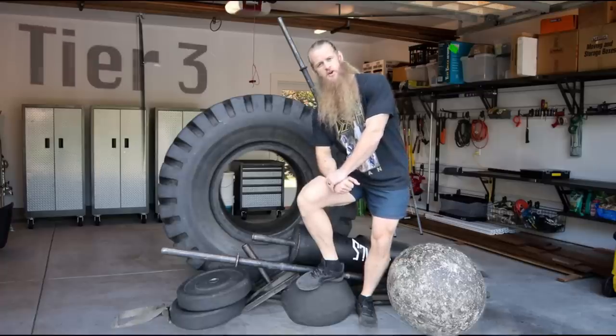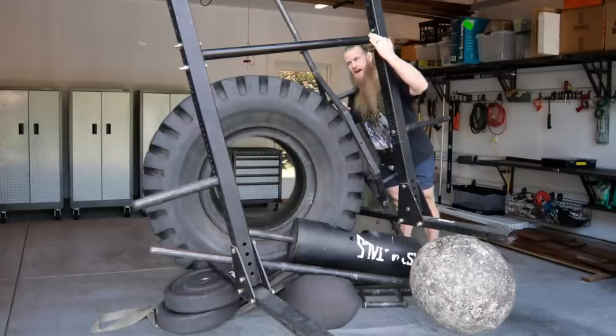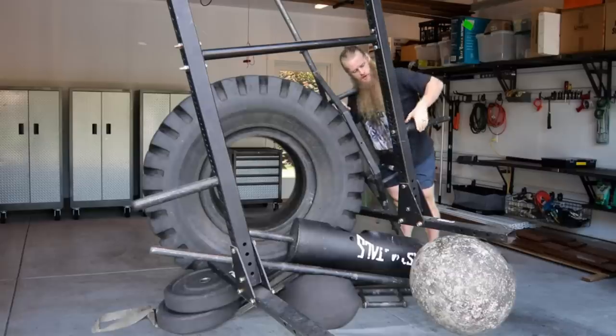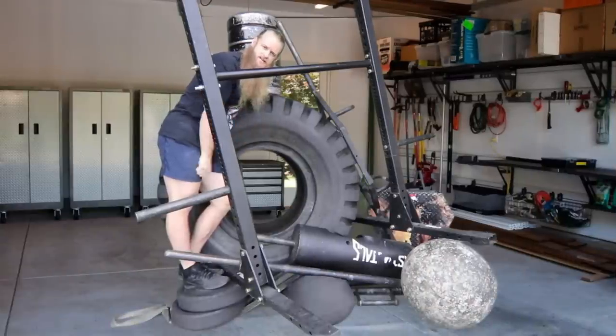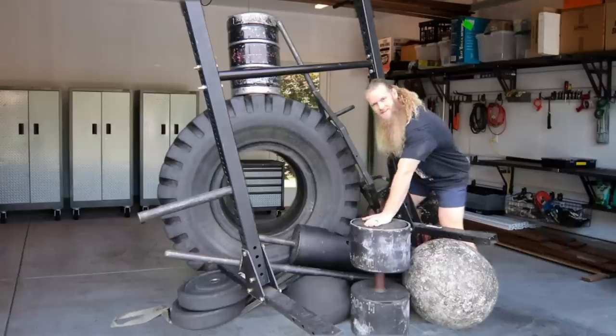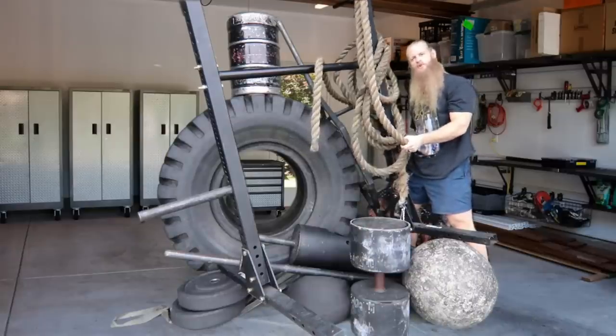Moving on — you are now a tier 3 strongman, and at this point you have so much equipment that you might as well just open your own gym. The next thing you're going to want is a yoke. I have three yokes — this one is actually a pair of Titan Fitness squat stands with a pull-up bar that I made into a yoke. You should also get a Husafell stone. If you can find them on Craigslist, get some kegs, or throw a raging party. Circus dumbbell? Why not. Get yourself a big rope for arm-over-arm pulls or as a lead rope for a truck pull.